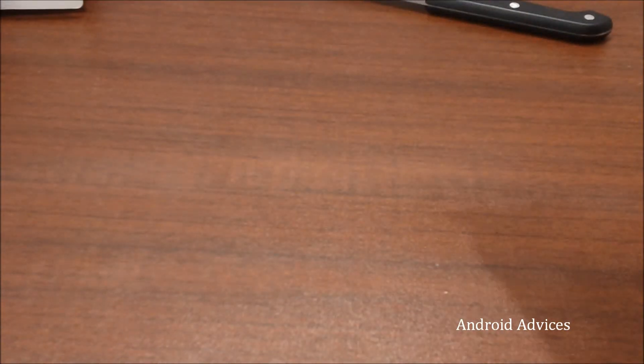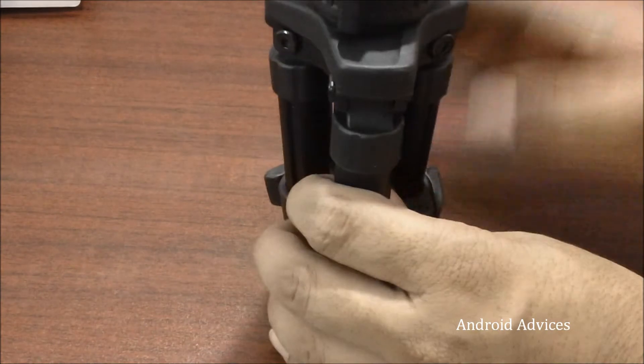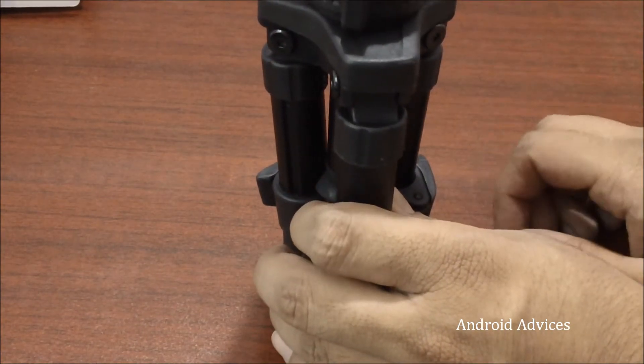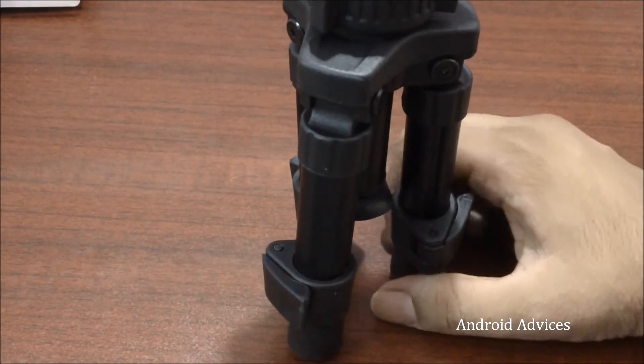Let us just open this package and check out what is actually in it. This is generally useful for people who want to do macro photography, or who would like to do video reviews like the way we generally do, wherein the product is placed on the table. Then this is something which is useful for you. As you can see here, we have the tripod.